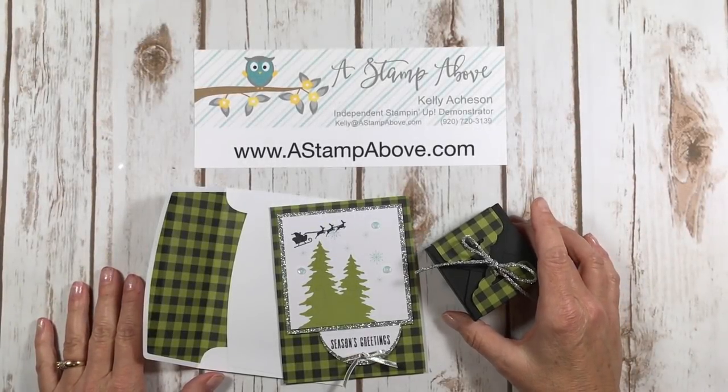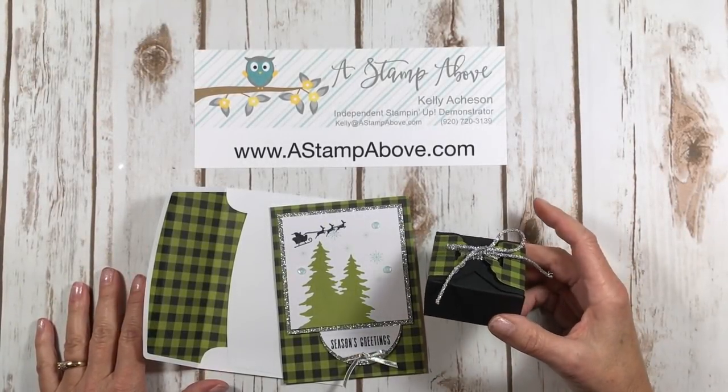Hello Stampers! Kelly Atchison at AStampAbove.com coming to you from Menasha, Wisconsin.